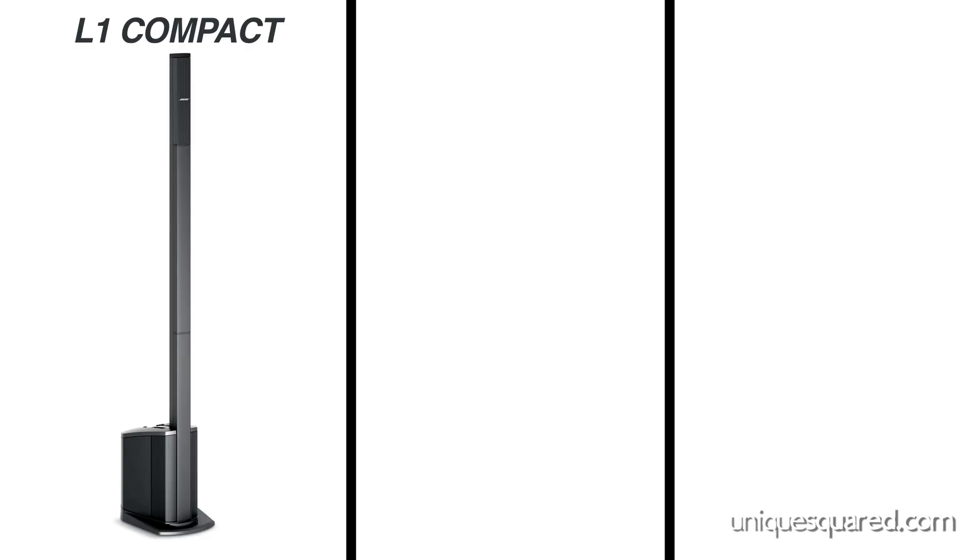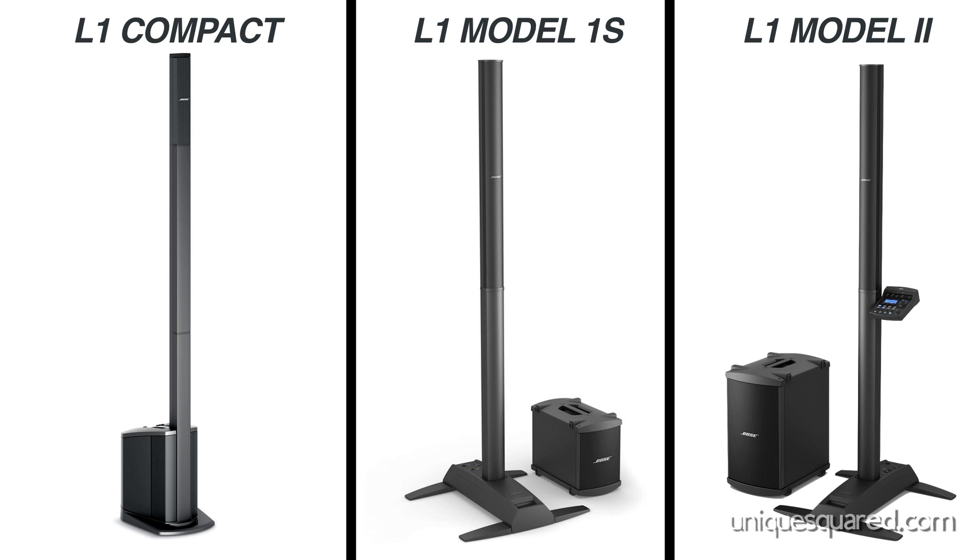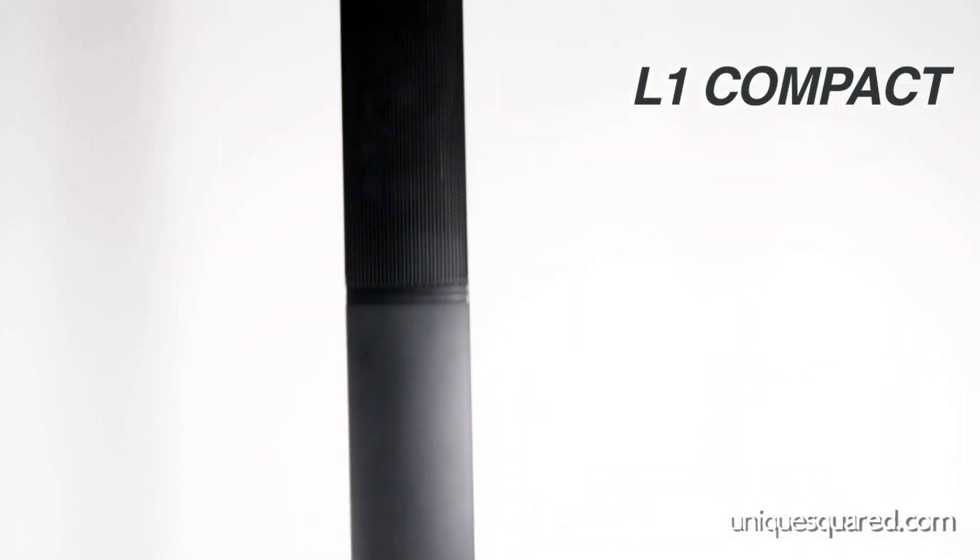There are three models in the system: the L1 Compact, the L1 Model 1S, and the L1 Model 2. The L1 Compact System is the smallest of the three and features two distinct arrangements depending on your needs.